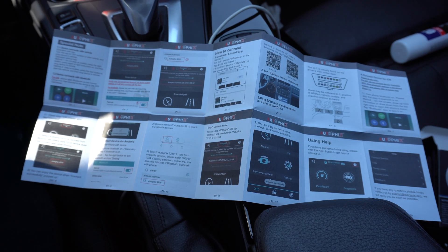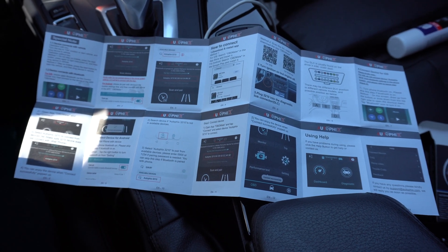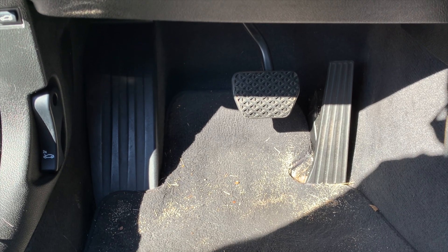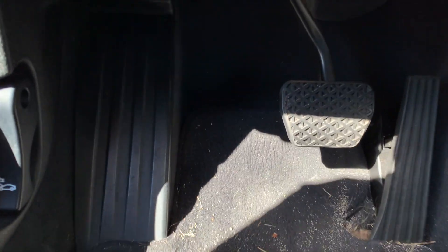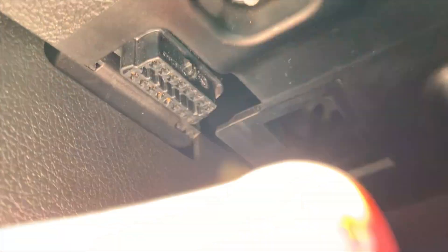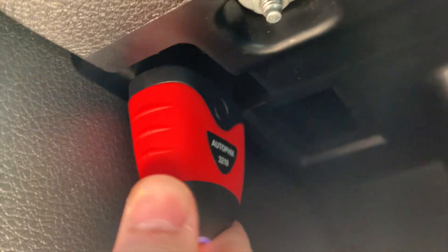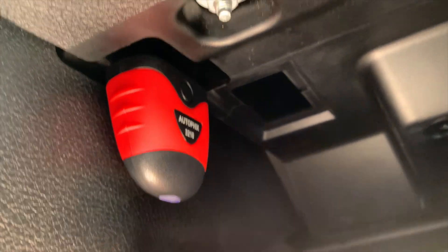Now we're going to plug it into the car and take a look at the app. Here we are down in the wheel well of the BMW. You move up and you'll see the actual OBD2 connector on the side — just align your adapter with it, make sure it's oriented correctly, and squeeze it up in there. You can see the light came on right there, so it's connected to the car.